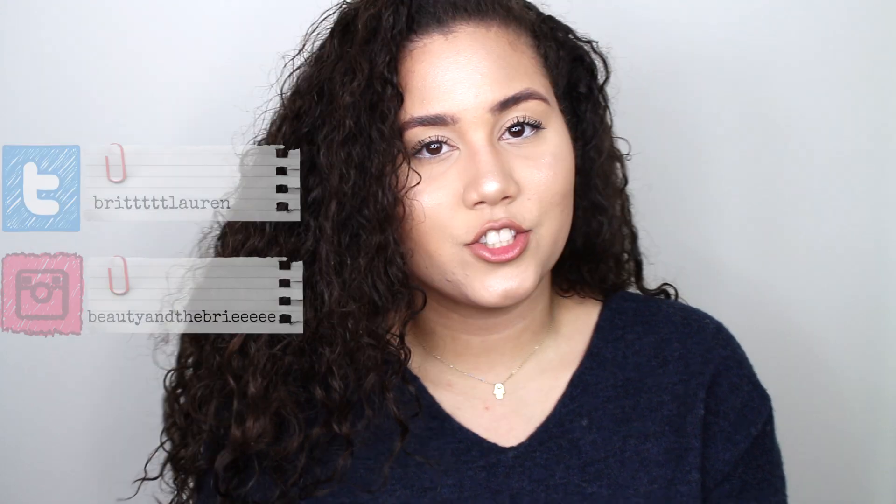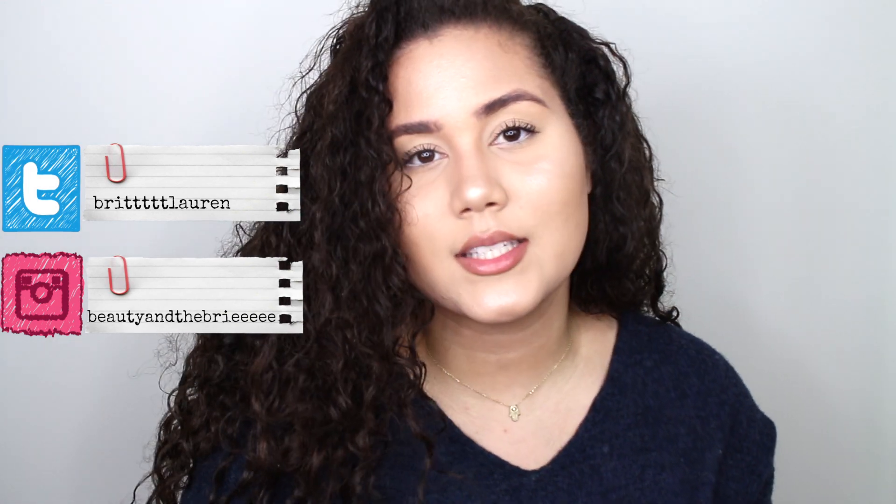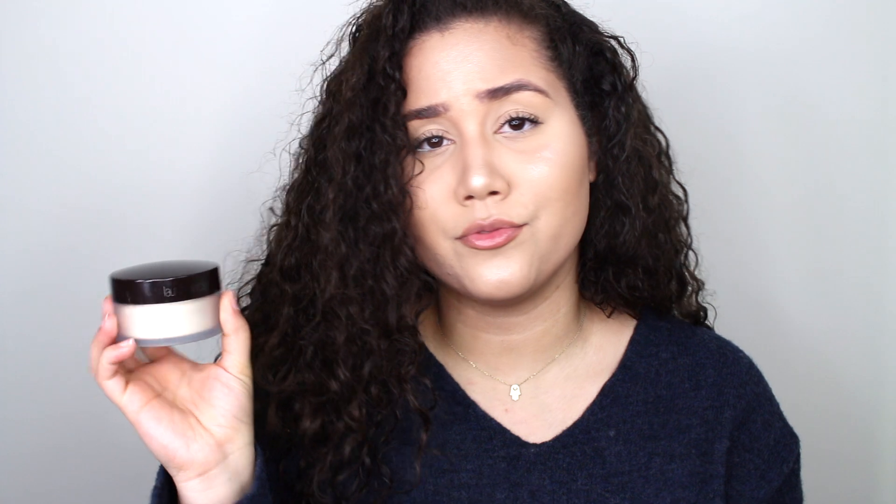Hey guys, welcome back to my channel! In this video I am trying for the first time my Laura Mercier loose translucent powder. I've never tried this powder before — I've always used the Cody Air Spun. If you want to see my reaction and what I think, keep on watching. So jumping right into today's video, I'm going to do my foundation and my concealer and then review the Laura Mercier translucent powder.